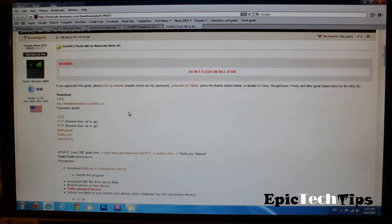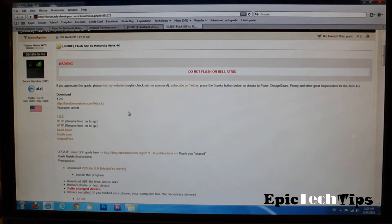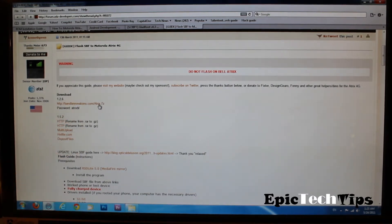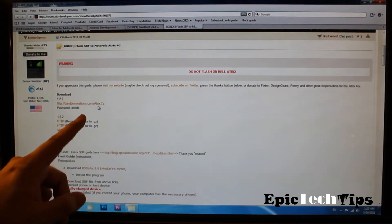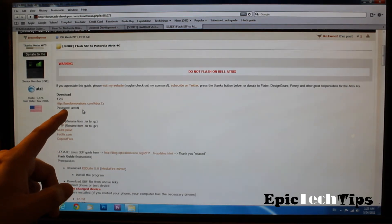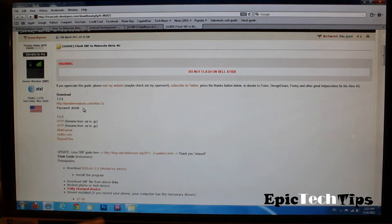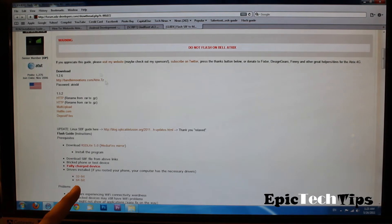First things first, what you want to do is go to this website right here. I will have a link down below in the bar so you guys can just click on it. You guys have to download this file right here — this is actually the routing file, the file that you need to flash the SPF onto your phone. If you click that link, there's a password in order to download or open the file. I already downloaded it so I'm not going to download any of those files up there.